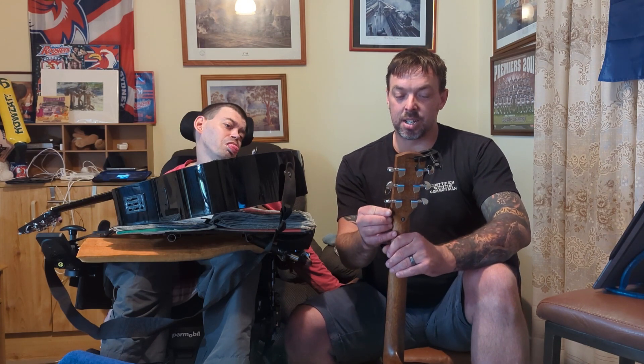Let us know what you think, guys. Don't judge it purely on my vocals, because I'm recovering and my vocal range is quite limited at the moment. I'm looking forward to seeing what you guys think of it, and what you think of Phil's creation here. Let us know what you think, and we will see you guys next week.